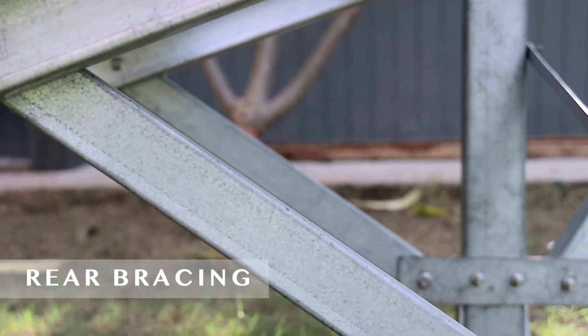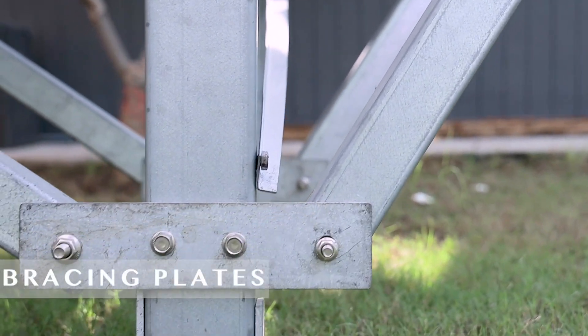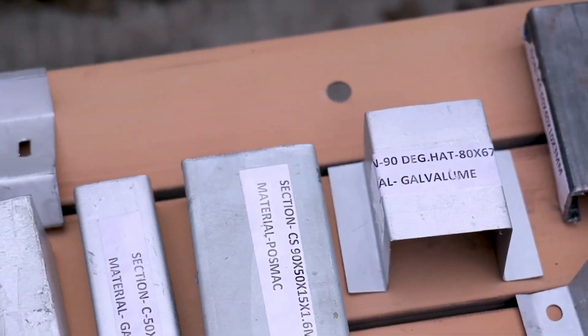Rafters are given support by bracing plates, rear and front. They are connected with columns with the use of bracing plates. On these hat-shaped perlins, modules are mounted.